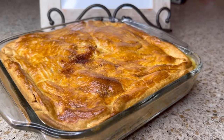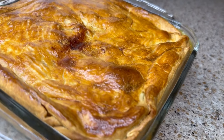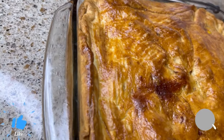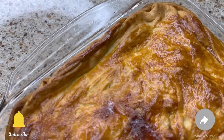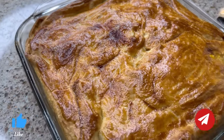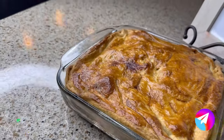You can pre-make this, put it in your refrigerator, and when you come home you can just run it in the oven for about 30 minutes. So I do encourage you to give this recipe a try. I will leave a list of ingredients in the description box below, as well as the link to the love salad video. That concludes today's video — thank you so much for watching. Until next time, be blessed.